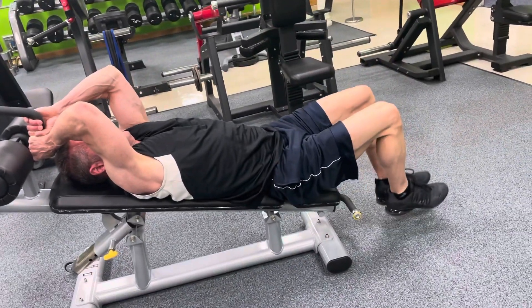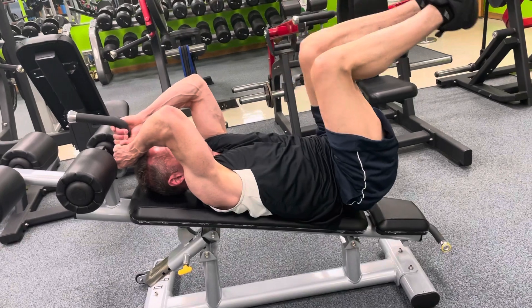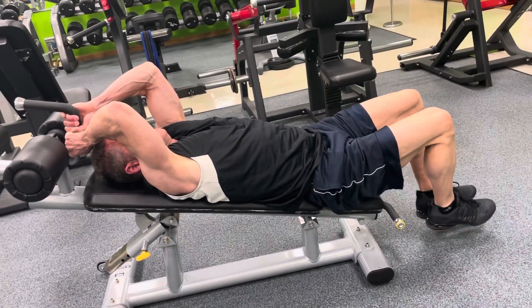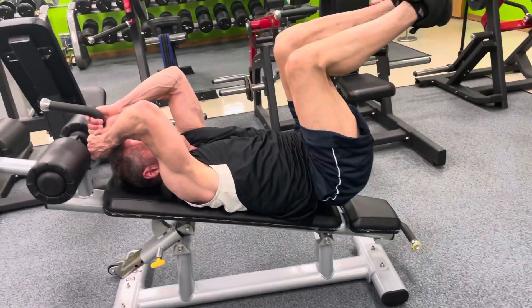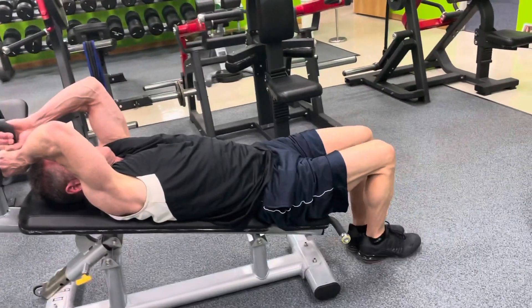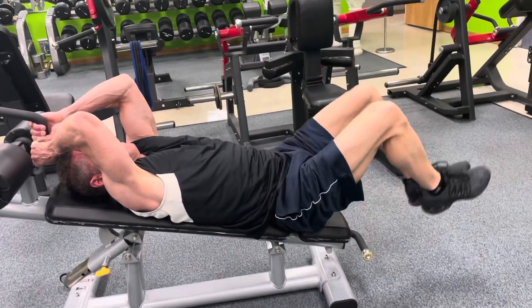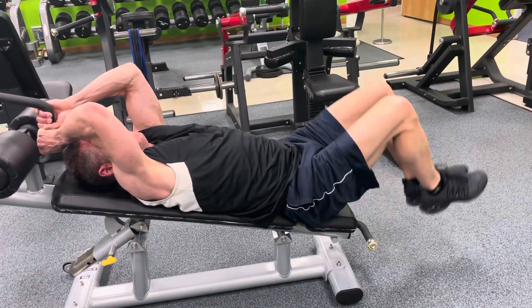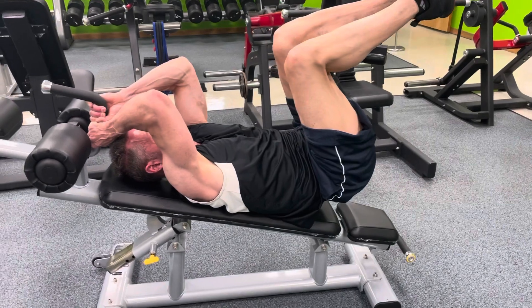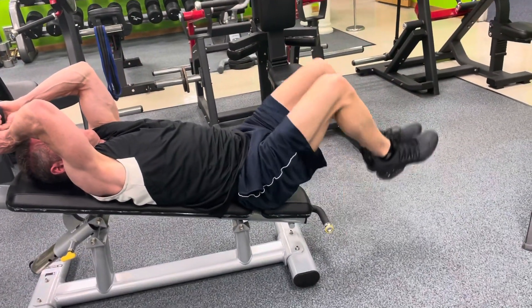Atta boy, good. We got the bench at a pretty good angle, which makes it tougher. Atta boy, good. Minimum range of motion is just bringing the buns and the tailbone off about two, three inches. That's harder than bringing it up higher. Stays more focused right on the abs. Good, Mark.